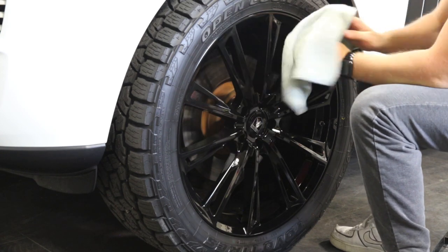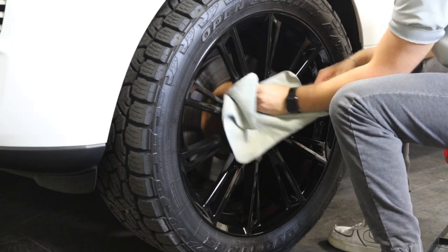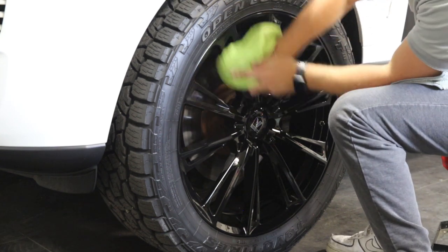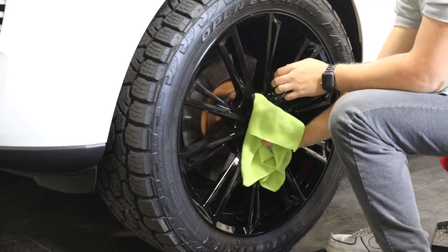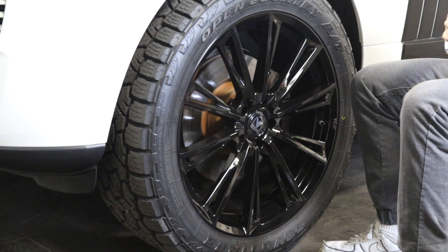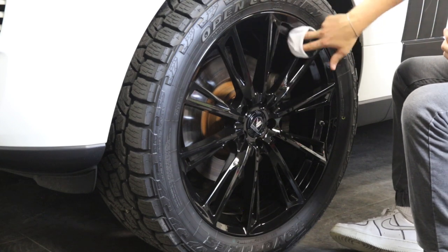You apply the ceramic coating and wait about 20 to 40 seconds depending on the humidity and temperature, then go ahead and level it. The chemical has a flash time — you'll see it kind of haze over and flash, and then you go ahead and level it. If you were to leave it on there it would look blotchy, with some different-looking spots and high spots. You can see him coming along there with the towel, leveling it and rotating his towel.